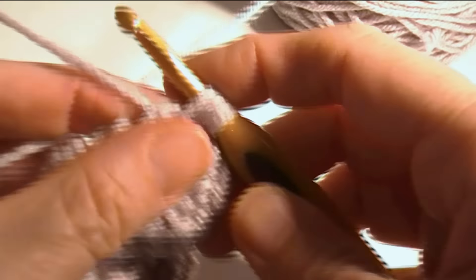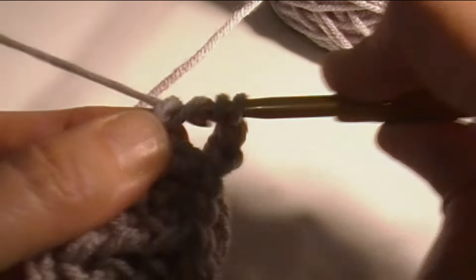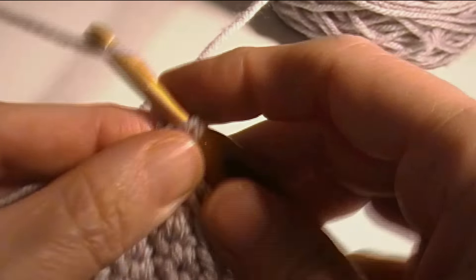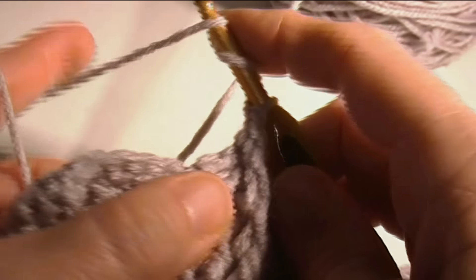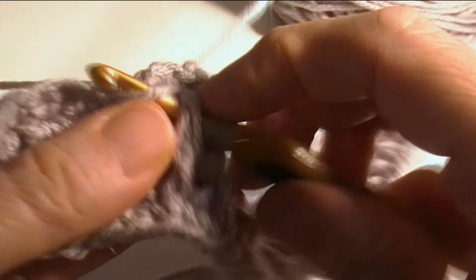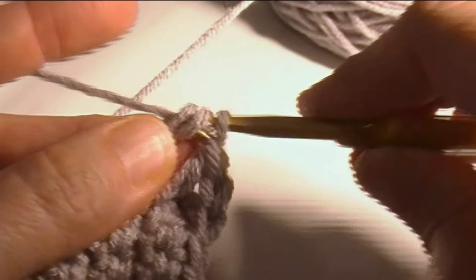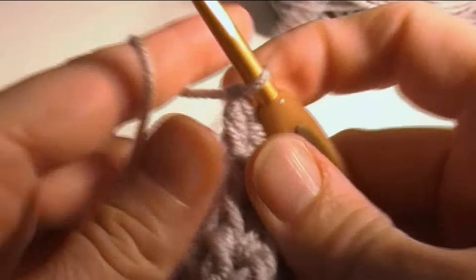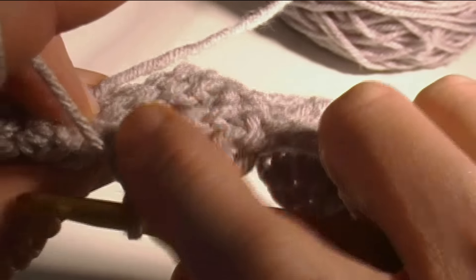I fold my piece down like this just to make it easier to maneuver, then open it back up so I can see my stitches. Yarn over twice, go in the next one — one, two, three. Skip the four stitches that are behind it — one, two, three, four — and single crochet in the next two.